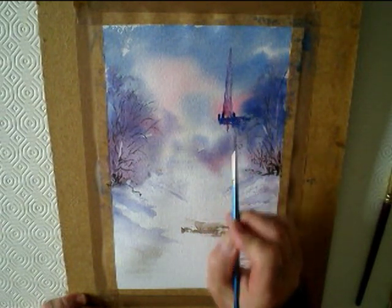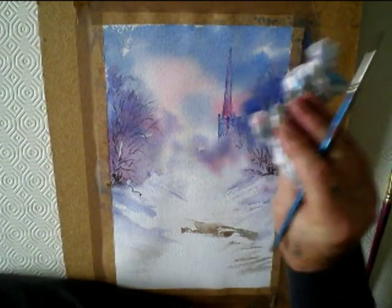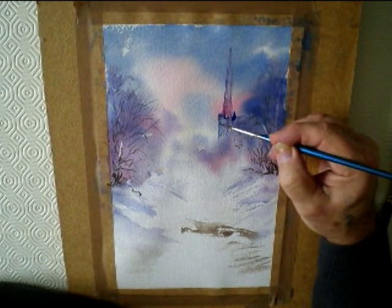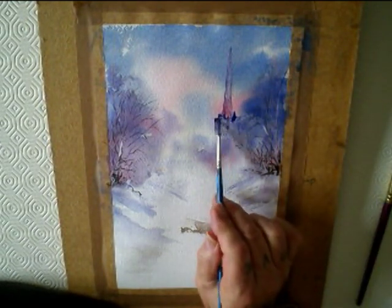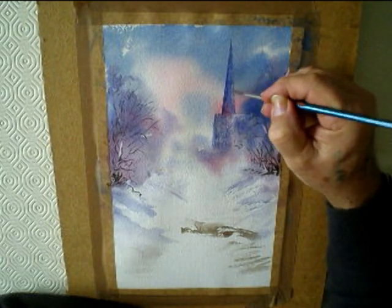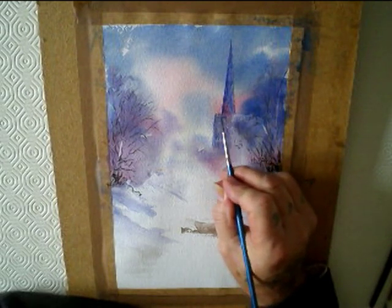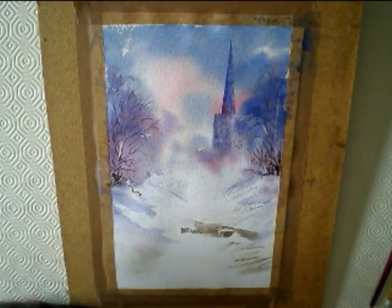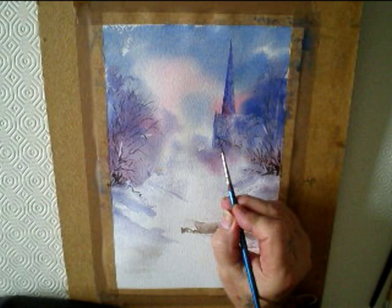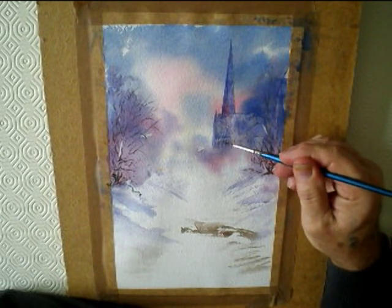And the same with this church. Keep brushing it over and dabbing it out, mixing the three colours together until you get it how you want it. I wanted it to look a bit of an evening looking scene — and very cold.